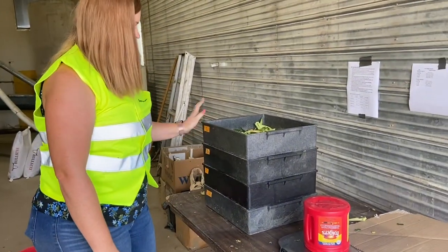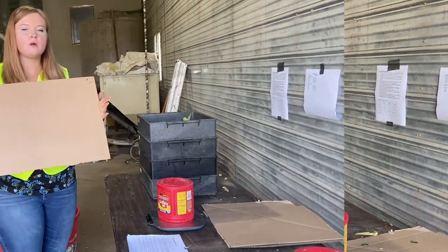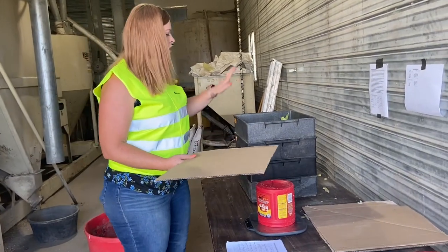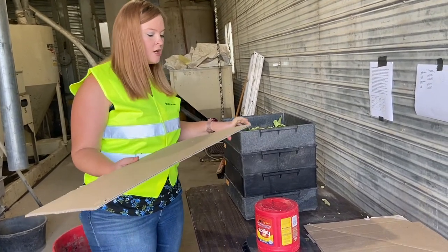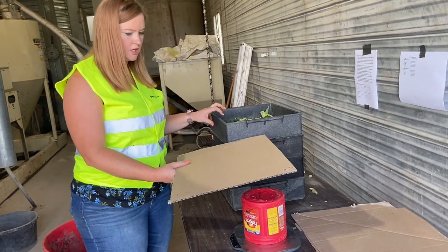Now we just measure what is on each one and calculate. We weigh the little cardboard ahead of time and it's labeled number 1 because it goes with our tray number 1. We'll also weigh tray number 1 together so that it's easy for quick processing and calculations so we know if we need to change anything on the chop line.